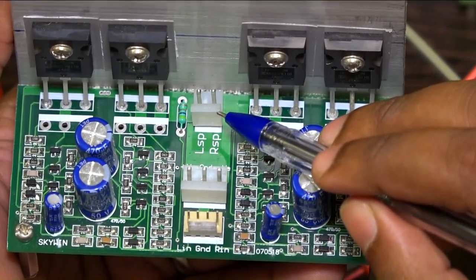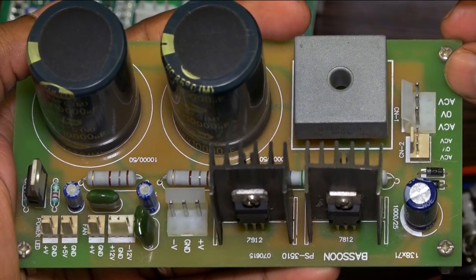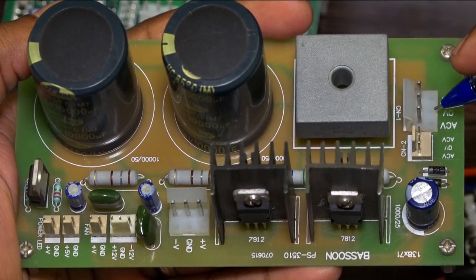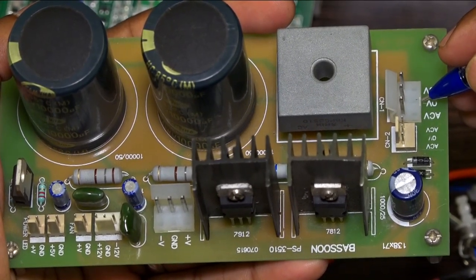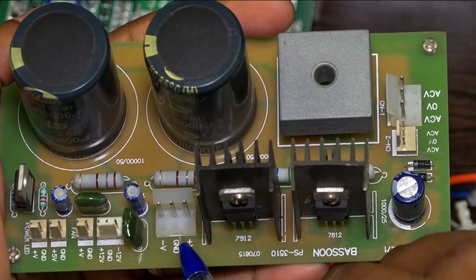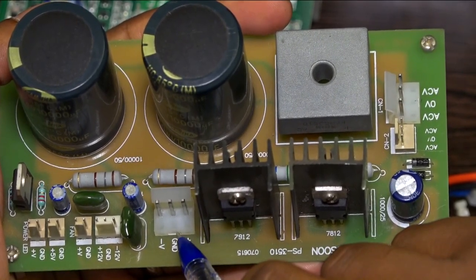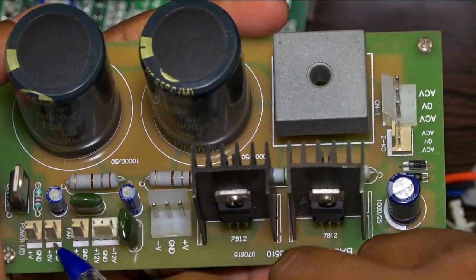This is the Besson power supply board, made for converting AC to DC. AC input is received from the transformer, and you give AC input here. You can use a 24-0-24 to 30V transformer. These ports are the DC outputs: 24-0-24, 12V, 9V, 5V, and a port for LED.